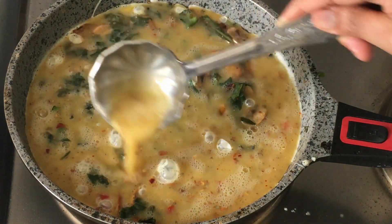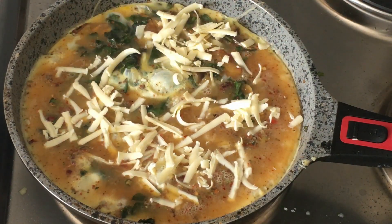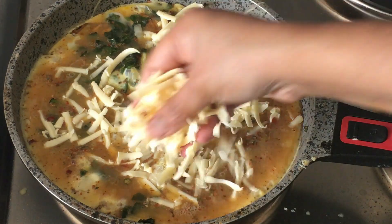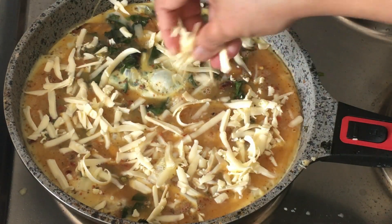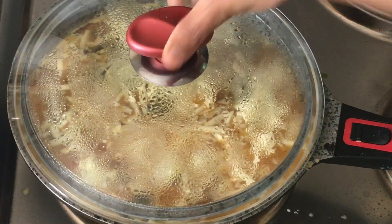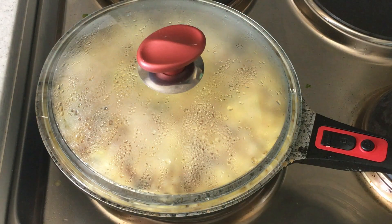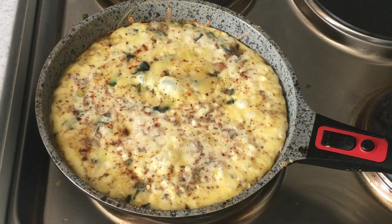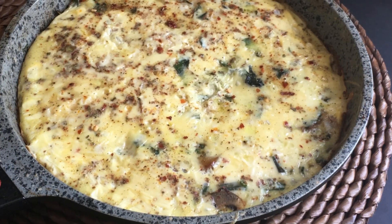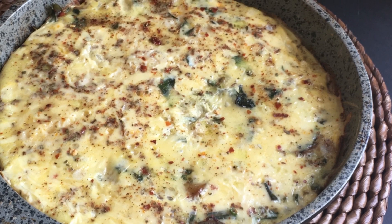Now let's add some grated cheddar cheese, covering the egg layer completely. As you can see, it looks great with the vegetables, egg layer, and cheese on top. I'm going to cover this and cook it for about 10 to 12 minutes on a low flame. You can also bake this dish — once you add the eggs, you can put it in the oven and cook it until done.